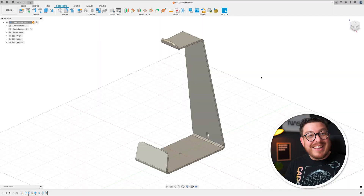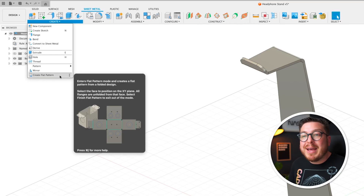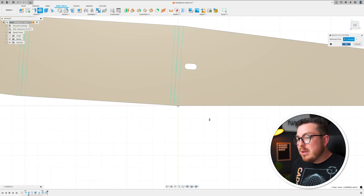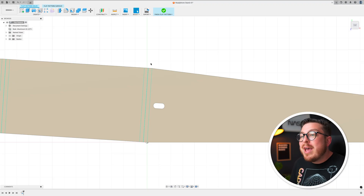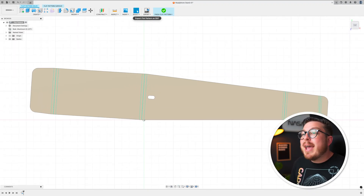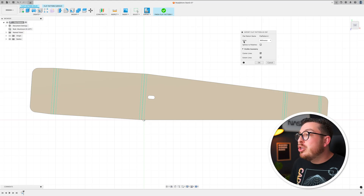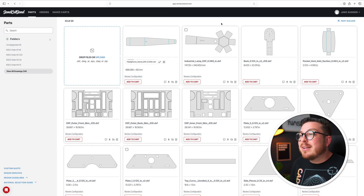Now we can export this file, give it to SendCutSend, have them manufacture it, and ship it to us. To get started we need to flatten out our headphone stand, so I'll go into the create menu, scroll to the very bottom, and click create flat pattern. I can click on any flat face — click OK — and this flattens out our project similarly to the unfold tool, but it adds information about where those bends need to take place. We're going to export this as a DXF — a very simple 2D vector graphic. Click OK, making sure our units match the units we designed in, and we can rename this file something like 'headphone stand DXF' plus the thickness of the material, then save it to our desktop.